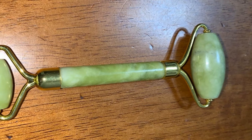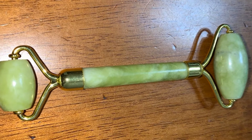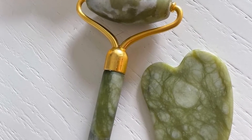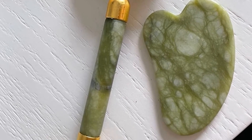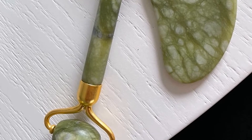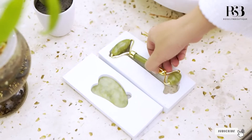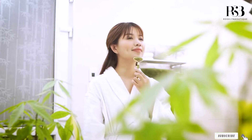The wide and narrow ends simplify application anywhere on the face. A pampering massage like this is bound to help you relax. Both the roller and scraper are handcrafted from natural jade, with every part polished smooth and carefully shaped. The traditional dual-end configuration ensures you can treat the whole face from the chin to the forehead.